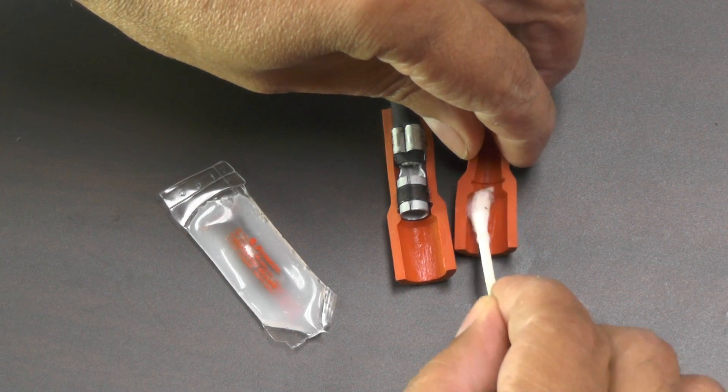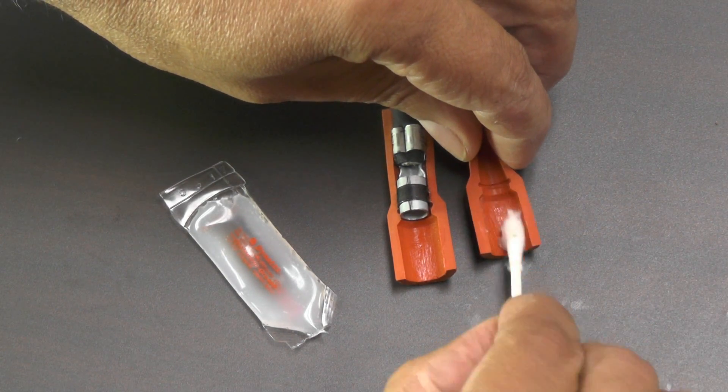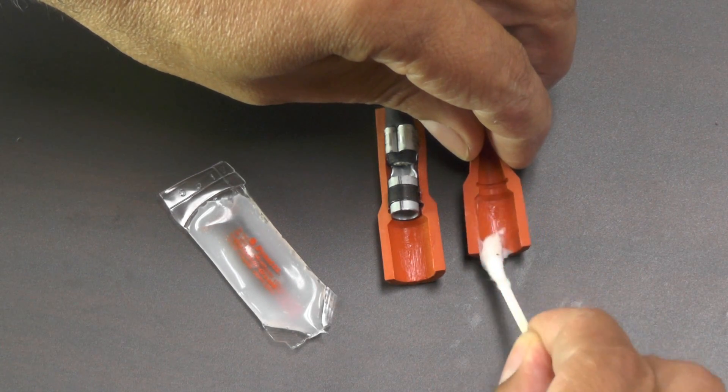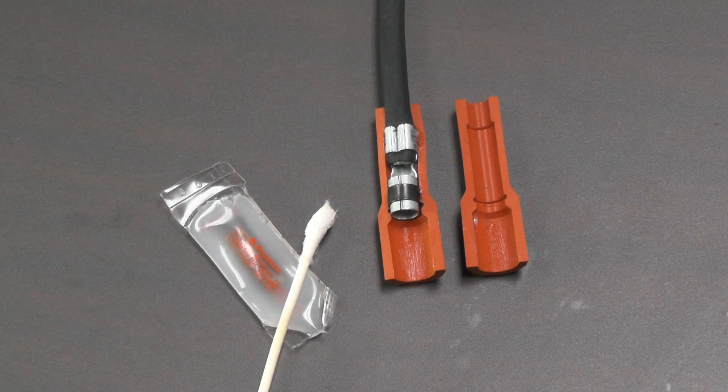If dielectric grease is not used, the boots can stick and tear upon removal. In conclusion, we recommend that you use dielectric grease on spark plug wires, but only if you take the time to use it properly, as shown in this video.